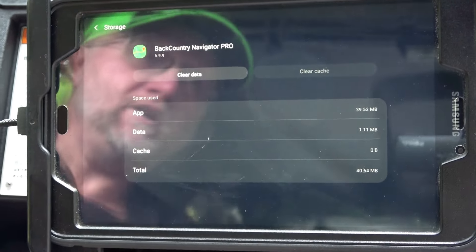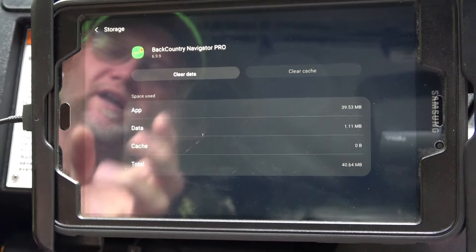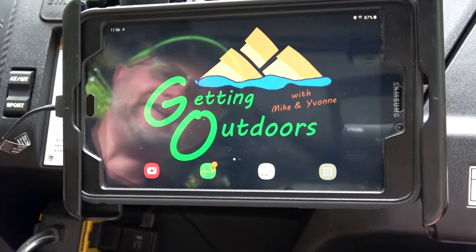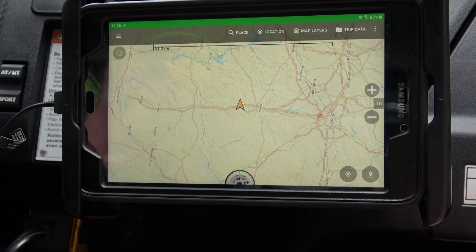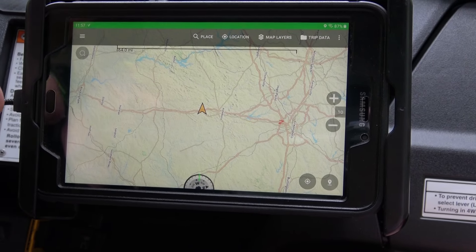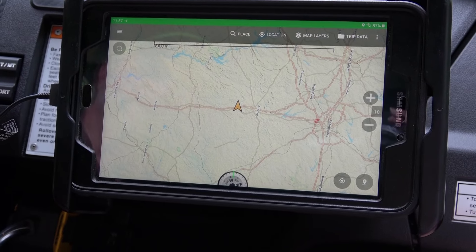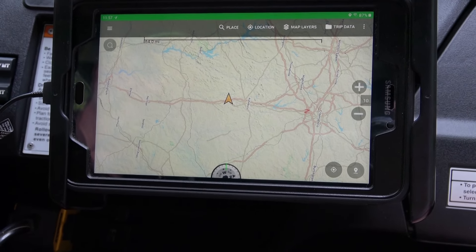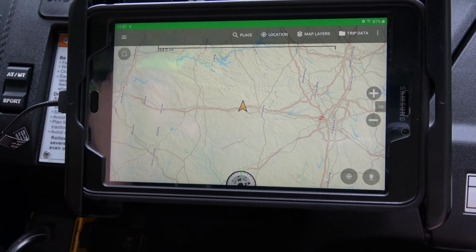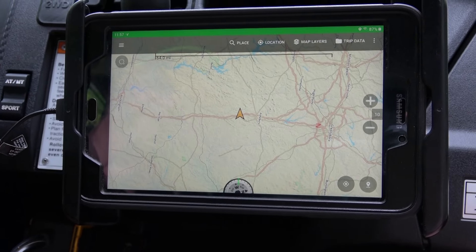Go to Storage, then hit the button called 'Clear Cache.' This clears the memory in the tablet — gets all the junk from previous use out of the way and makes it a fresh start. Hit your home button, reopen Backcountry Navigator, then go back and hit Location — it should acquire signal almost instantly and show you where you're located. Note that your orientation may be off since you're not moving, so start up the machine and ride it around a bit to get the orientation correct so it shows north to south properly.